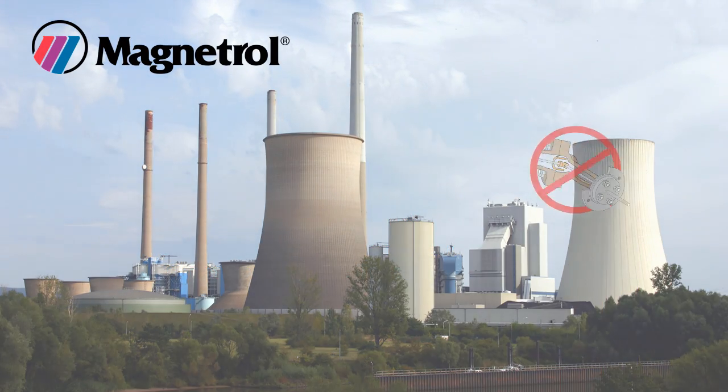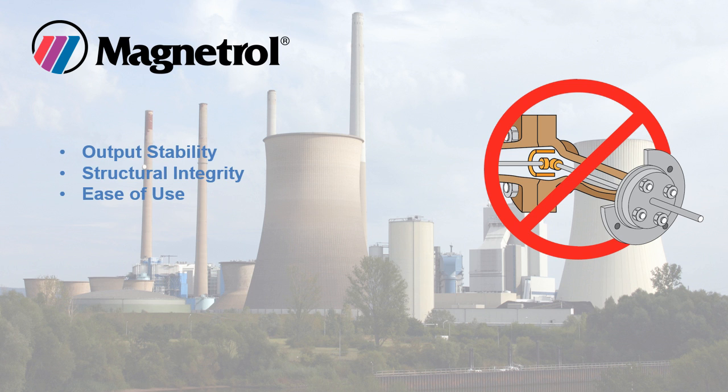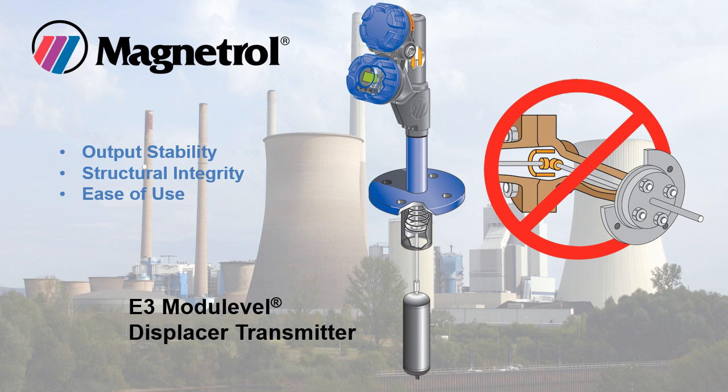Avoid the twists and turns of torque tube technology, which simply can't match the output stability, structural integrity, and ease of use of a precision range spring. The E3 module level displacer transmitter with range spring technology is the straightforward choice for accurate, reliable liquid level measurement and control.